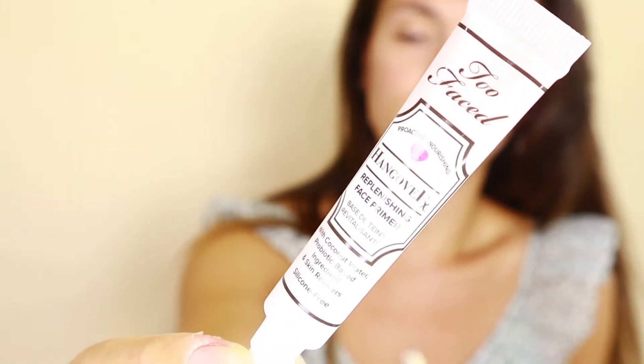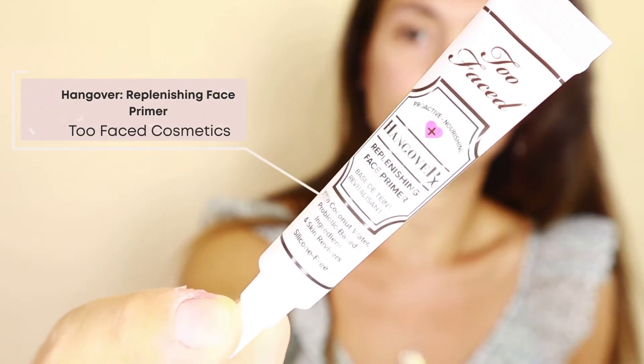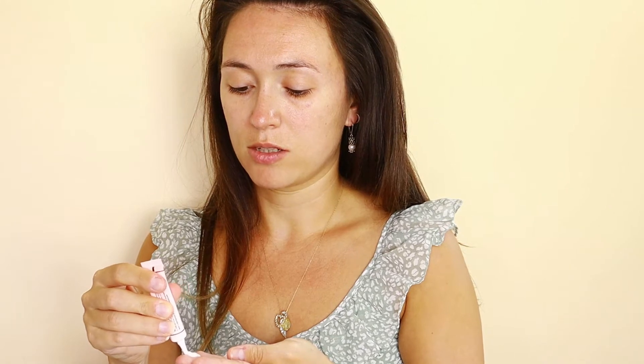I'm going to start by priming my face with the Too Faced Hangover Replenishing Face Primer. I got this from Ulta the other day in a sample they gave out while I was shopping. I've never used it before but I always hear really great things, so I'm just going to squeeze that out.